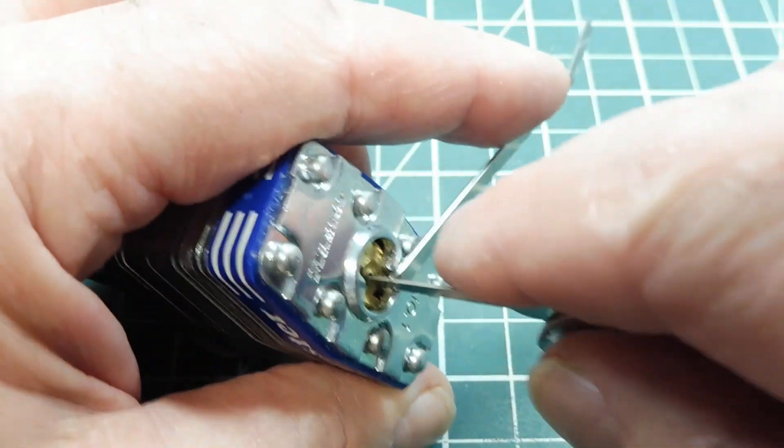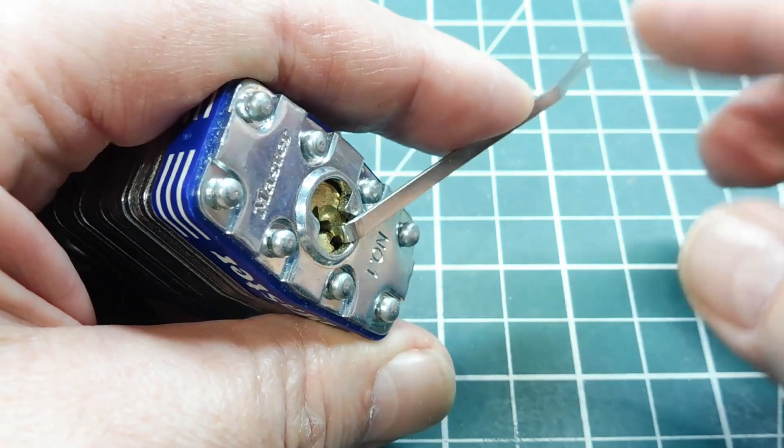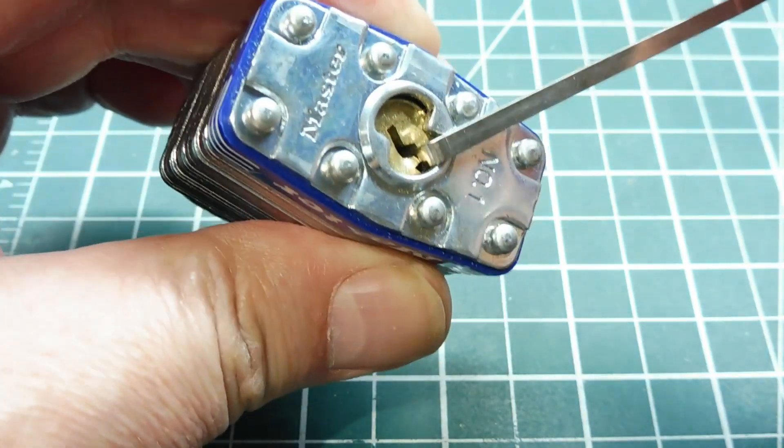The techniques in this video are not to be used for illegal purposes. If you need to open a security lock, call a locksmith and he'll come by and open it up for you.